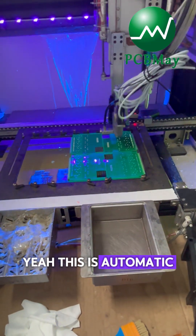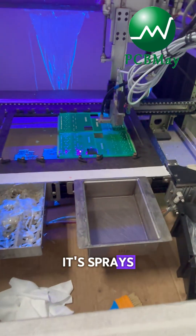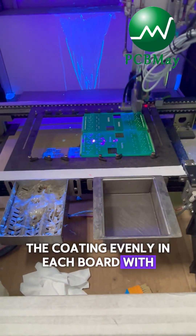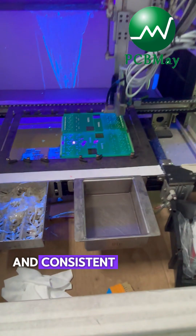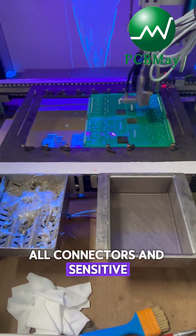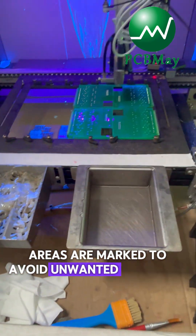This is an automatic conformal coating machine. It has placed the coating in each part with high precision and consistent thickness. Before coating, all connectors and sensitive areas are marked to avoid unwanted coverage.